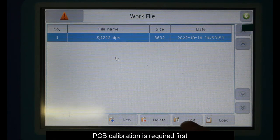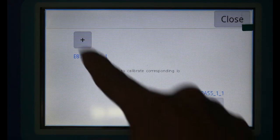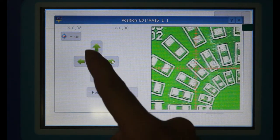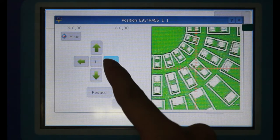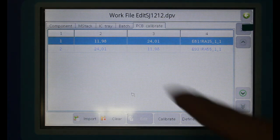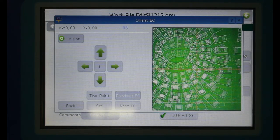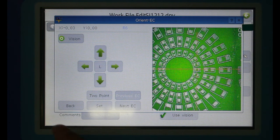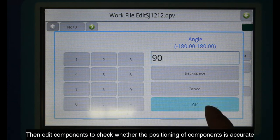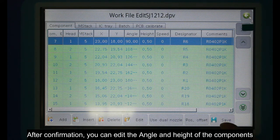PCB calibration is required first. Then edit components to check whether the positioning of components is accurate. After confirmation, you can edit the angle and height of the components.